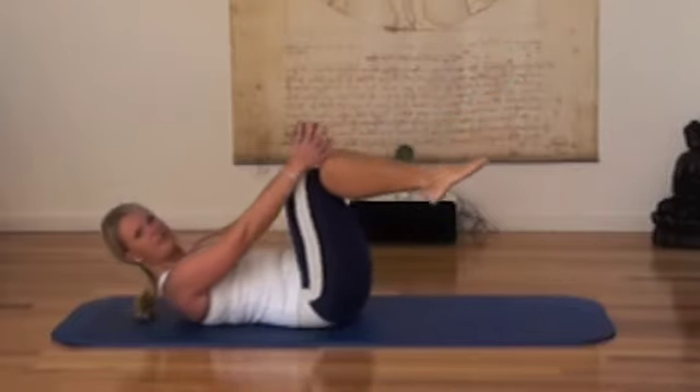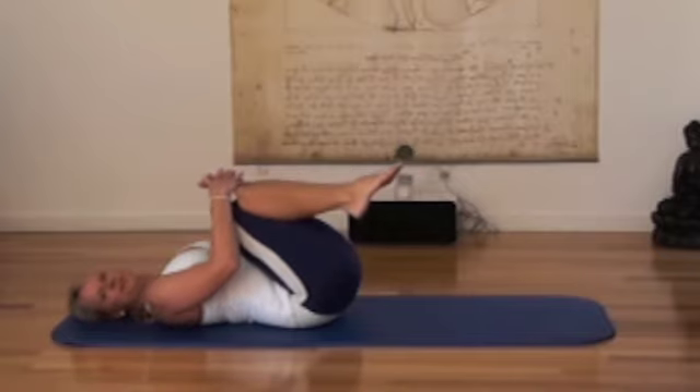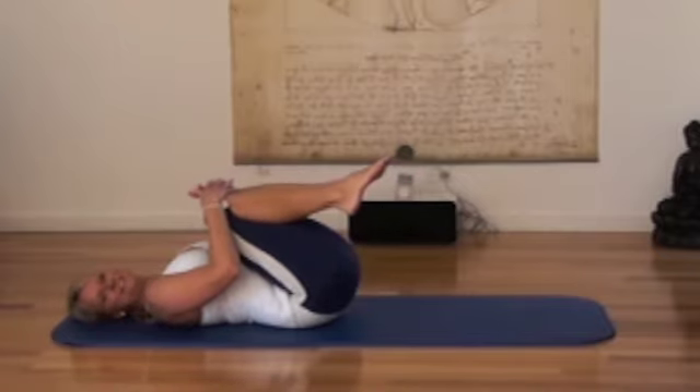Once you've done 10 breaths, I suggest you release by drawing your knees towards the chest.